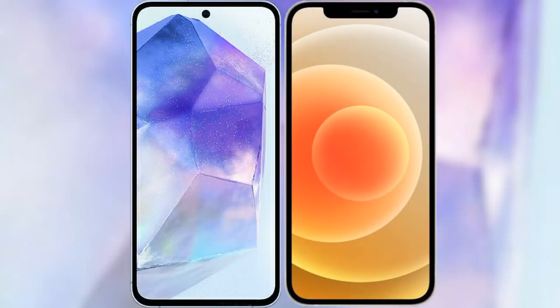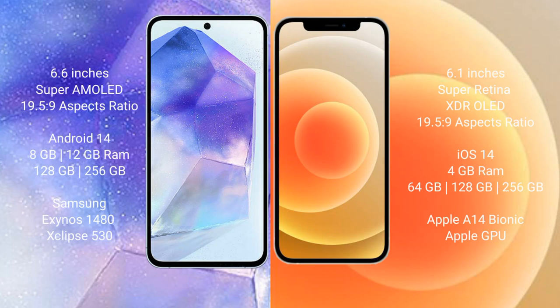I will compare the new Samsung Galaxy A55 with iPhone 12. Samsung Galaxy A55 comes with a 6.6 inch Super AMOLED display and aspect ratio 19.5x9. iPhone 12 comes with a 6.1 inch Super Retina XDR OLED display and aspect ratio 19.5x9.